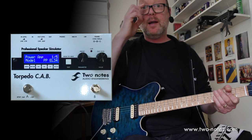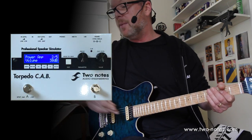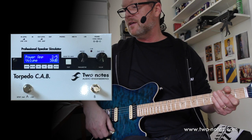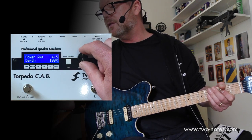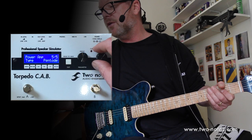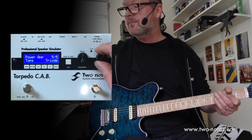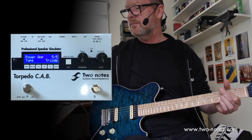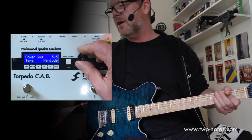I can change the tube type to an EL84 or a KT-88, and you can hear the difference those power amp tubes make, which is quite significant. Then we've got volume of the power amp — I've got it at 30 dB, which is pretty pumping, and I'm going to leave it there. There's also presence of the power amp, depth of the power amp, and pentode or triode — pentode has more headroom. I'm definitely a pentode guy.